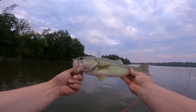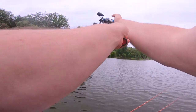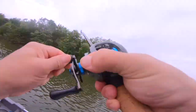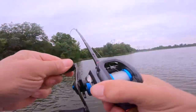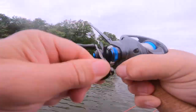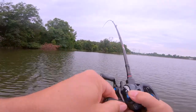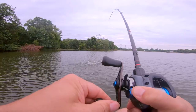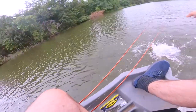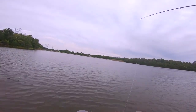There we go — a little skinny mini. Hard bottom? That's a monster right there! Oh, that's a giant dude. Let me get my rod out of the way. Did you see that? That's a five — maybe a six. Oh please don't come off. Look how he's hooked — he's barely hooked.